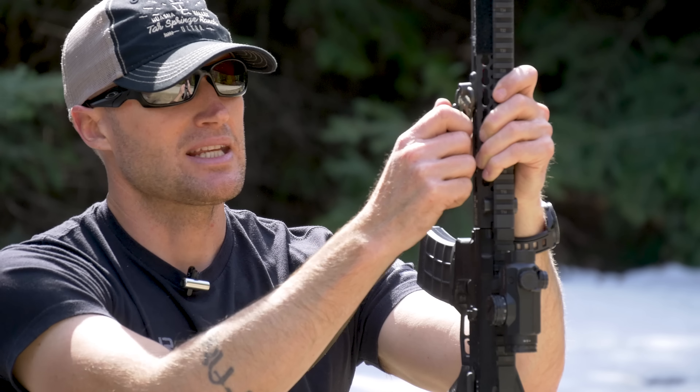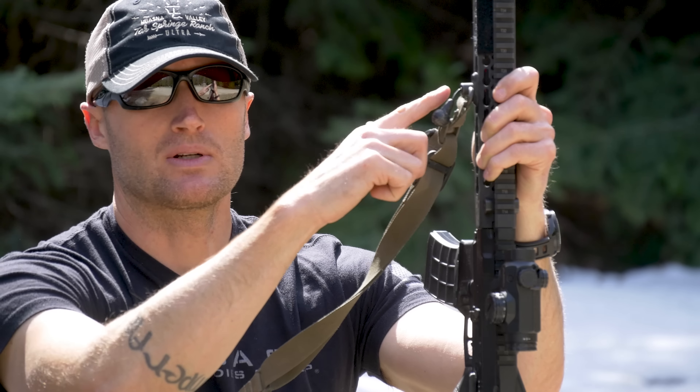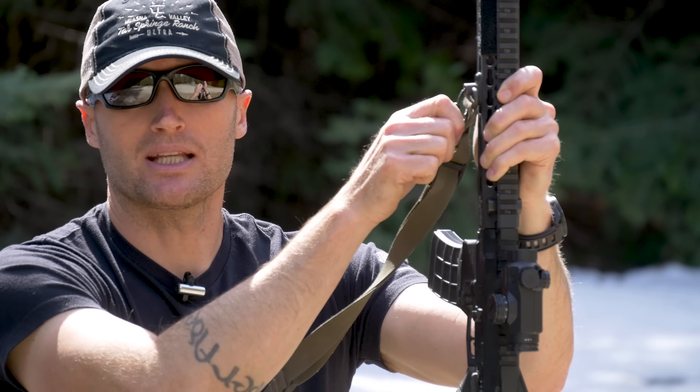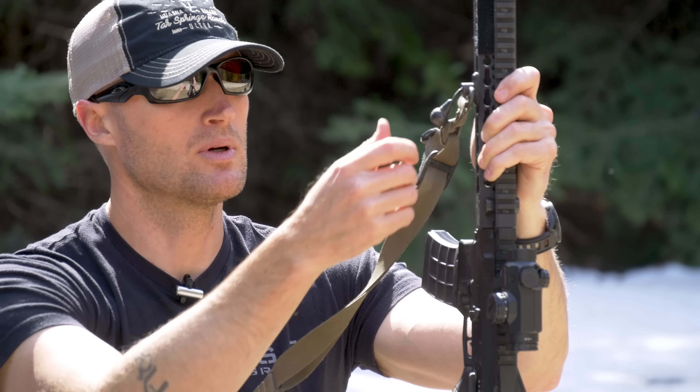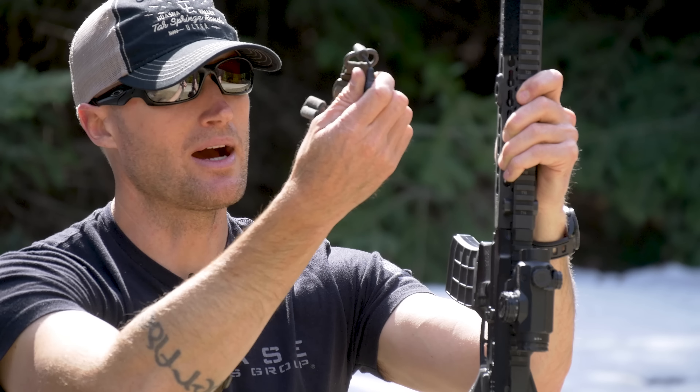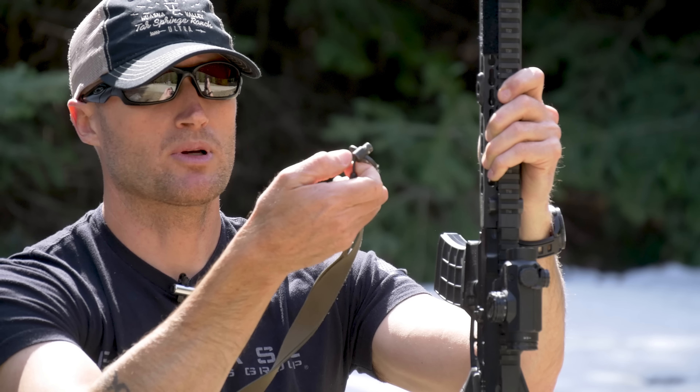If it's anywhere past 15 degrees, it won't pull out. So if this thing gets caught on something and pulls really hard, you're not going to end up having your sling come off unexpectedly. Whereas when you intentionally grab this, all it takes is seven pounds — pull it straight out and it comes off.